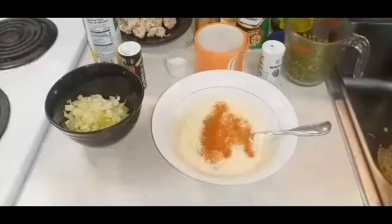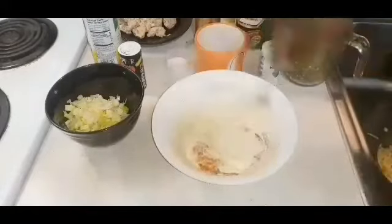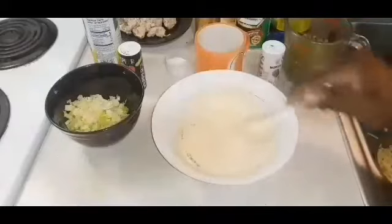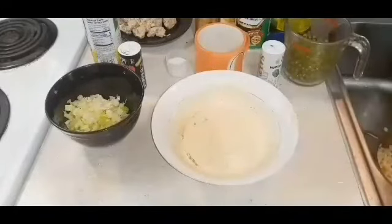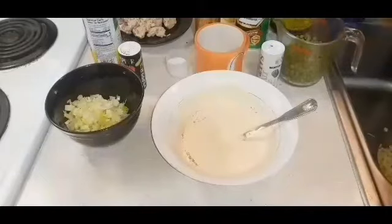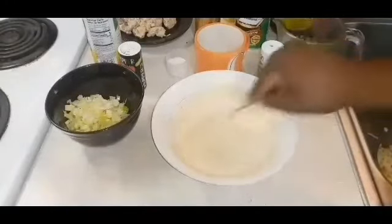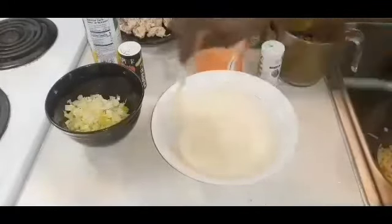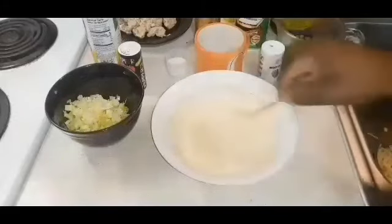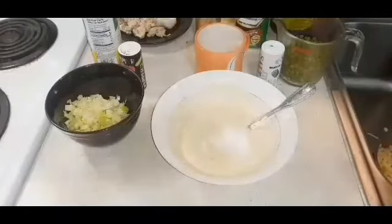Now I'm adding my paprika — I need that little red hue in there, that little signature with the paprika. Especially when you make potato salad, you've got to sprinkle it not only in the salad but on top too — that's the signature for the dish. Now we're going to add some vinegar. The vinegar is going to add that twang — the acidity is so good and so important, it just livens up the flavor. And we're going to add some sugar.